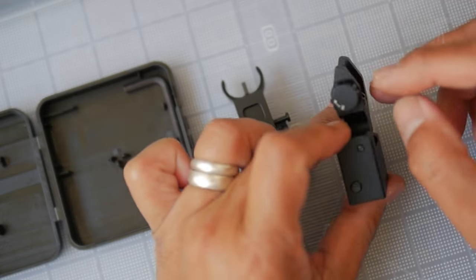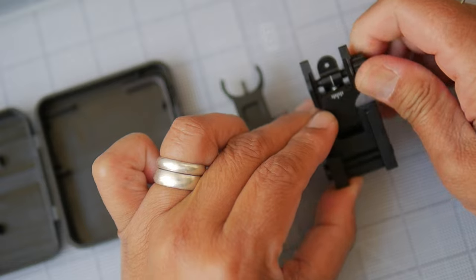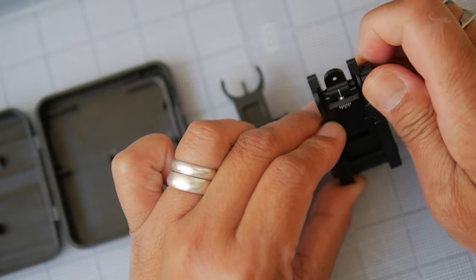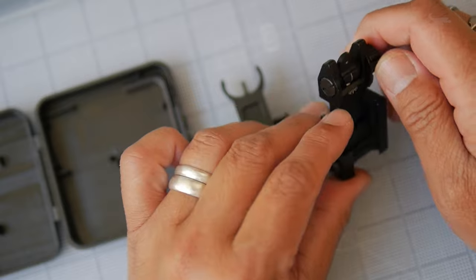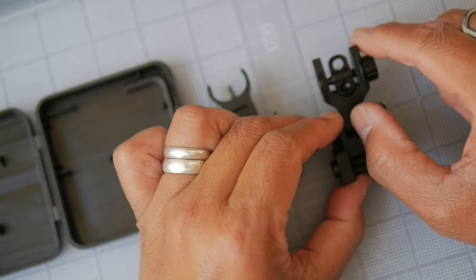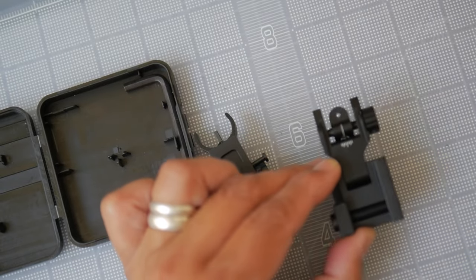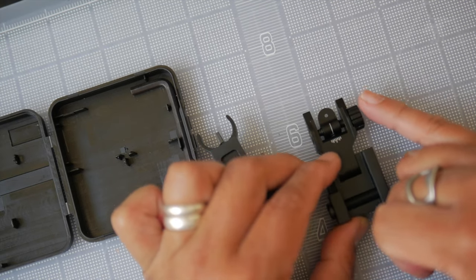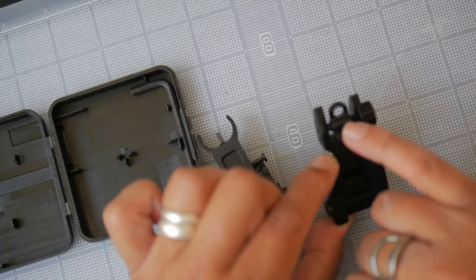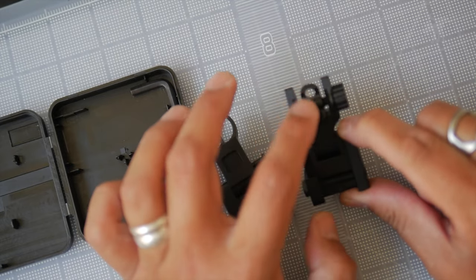The rear sights are peep sights that are finger adjustable — you just turn them, and you can hear they have their little index there. It's nice that it's indexed, so it's less likely to shift in position rather than relying on shear tension. These peep sights have two apertures: your close range or CQB aperture with a very generous-sized opening, or your long-range aperture with a much smaller opening. If you're shooting beyond two or three hundred yards or want more precise shots, use the smaller aperture. For action shooting or targets closer than 200 yards, use the larger aperture.